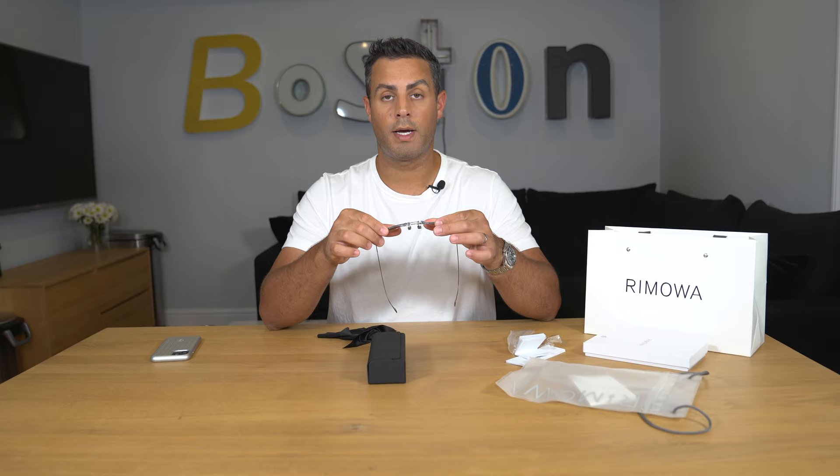Alright guys, so there you have it — the unboxing and my initial thoughts on the Ramoah pilot bridge mirrored red aviator sunglasses. Let me know what you think in the comments down below. So far I'm kind of living for them. One last thought: they are described as unisex, so these are for men and women. Thank you so much for checking out this video and until the next one!